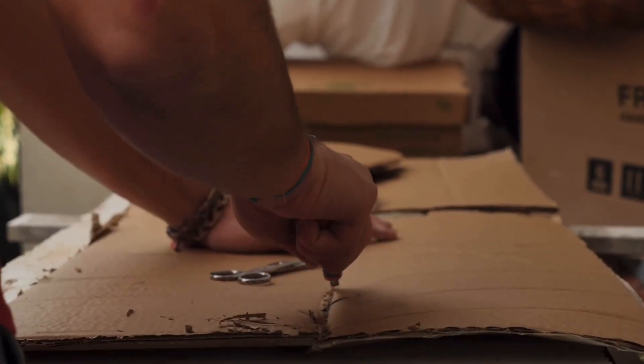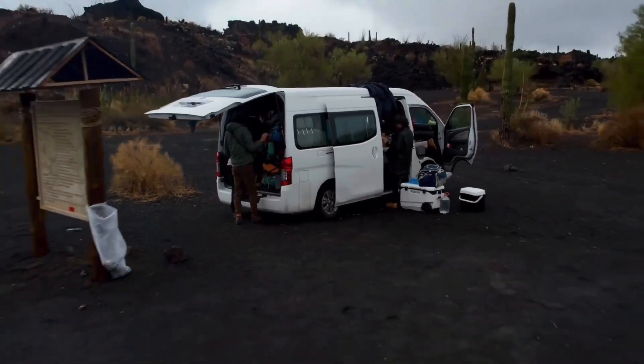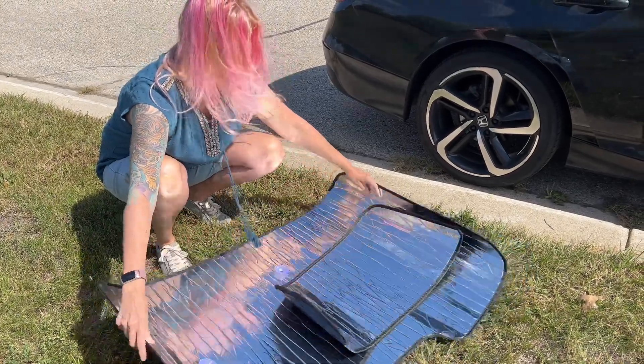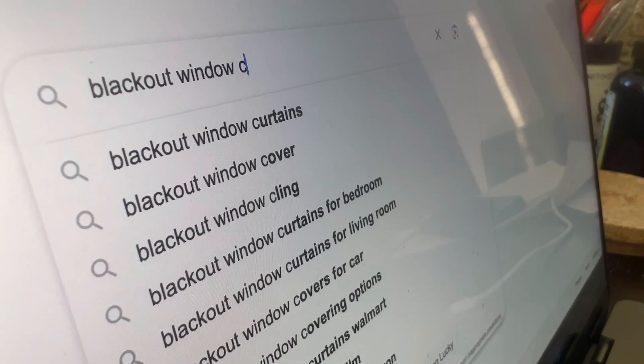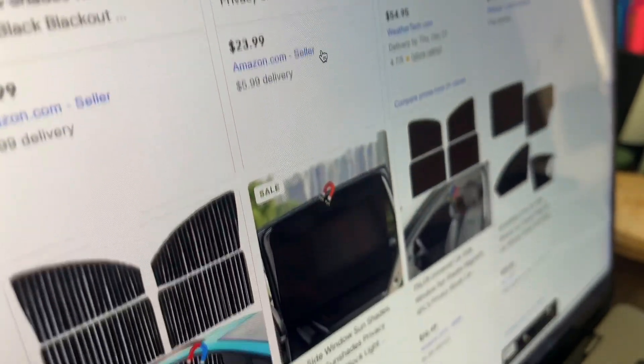Cardboard is hands down the cheapest way to go, but there are definitely easier and better ways to get your window blinds today. This time around, I decided to try a set of pre-made covers that I found online. Manufacturers now make blackout window coverings for a wide range of makes and models — just do a search for your vehicle.